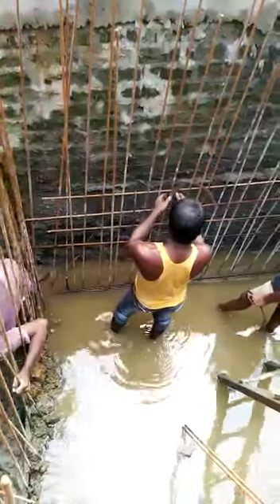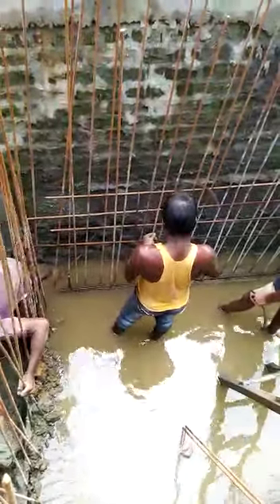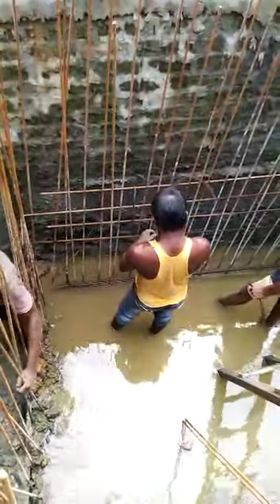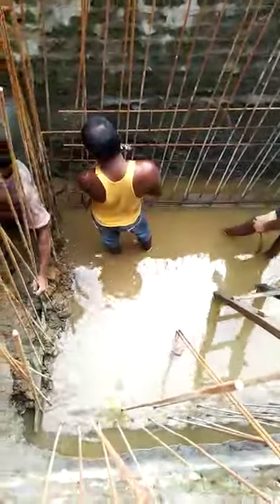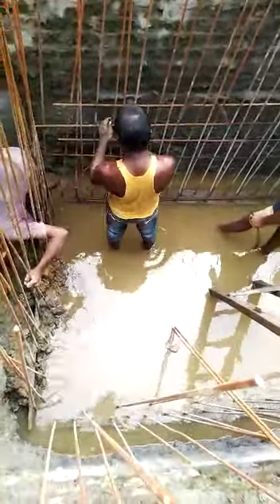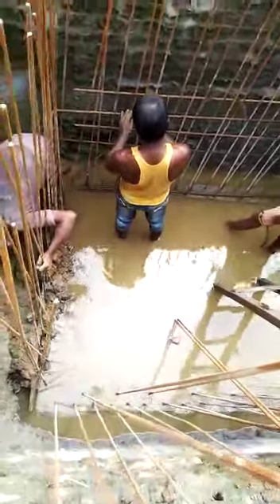This is a complete RCC water tank underground, which can also be called a reservoir. The underlying base is made of PCC — plain cement concrete.